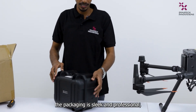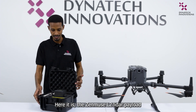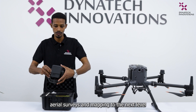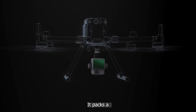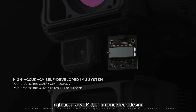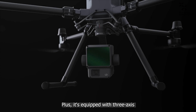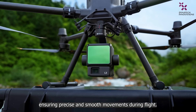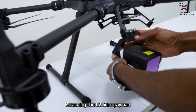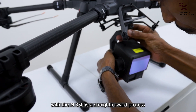The packaging is sleek and professional. Here it is — the Zenmuse L2 LiDAR payload. It is compact yet powerful, ready to take your area surveys and mapping to the next level. It packs a LiDAR module, RGB camera and high-accuracy IMU, all in one sleek design. Plus, it's equipped with 3-axis stabilization, ensuring precise and smooth movements during flight.